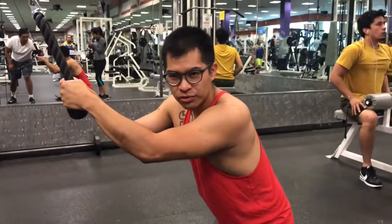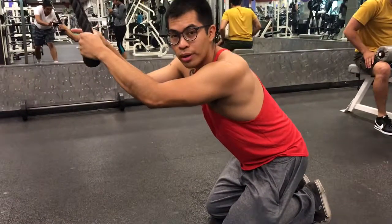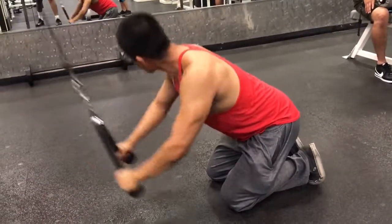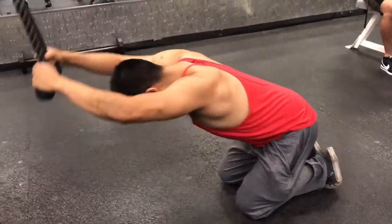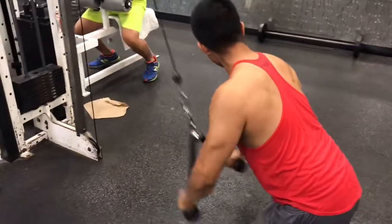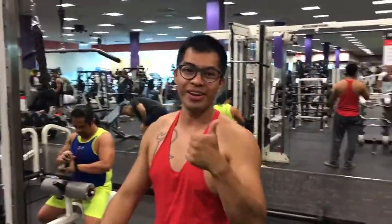Keep your torso, your chest, at 45 degrees — like this. Don't let your fists go past your shoulders. So bring it down. Squeeze the muscles. Focus on the muscles. There you have it.